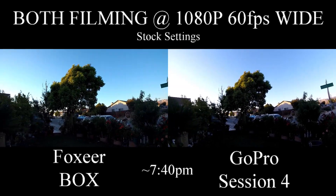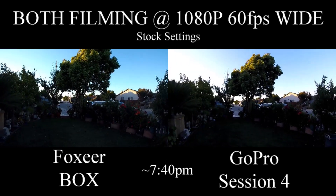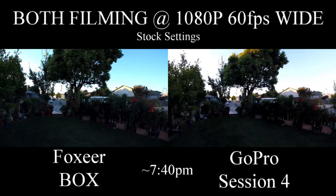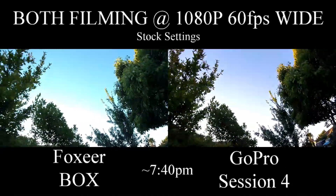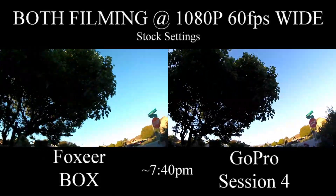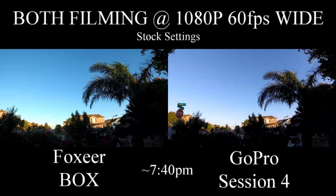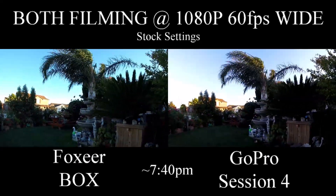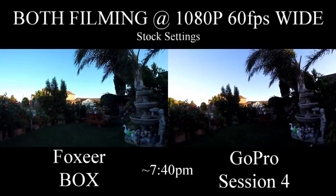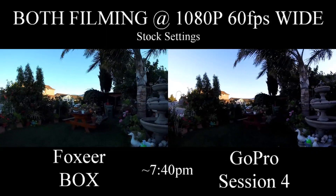This does have the same application, I believe, that is used for the Legend 3. So you can change all your parameters via the application on your phone. You can turn on and turn off EIS, change your resolution, export video and photos. You can even transfer the videos to your phone directly to start slicing or editing on your phone, if that's what you do.